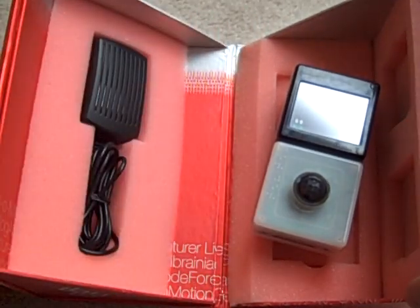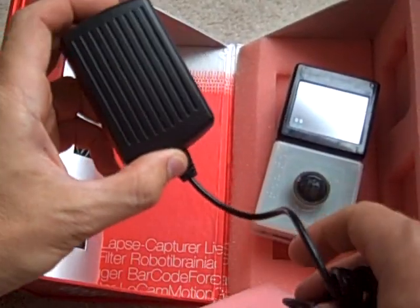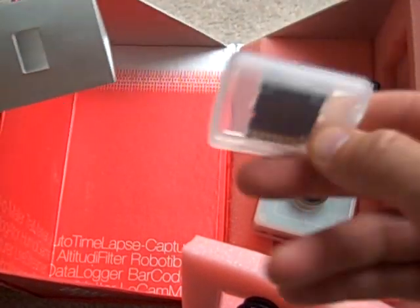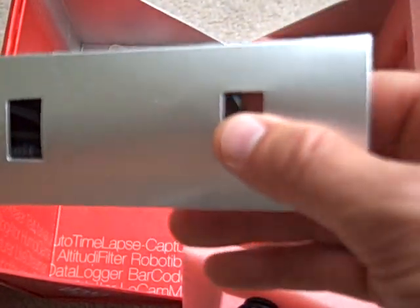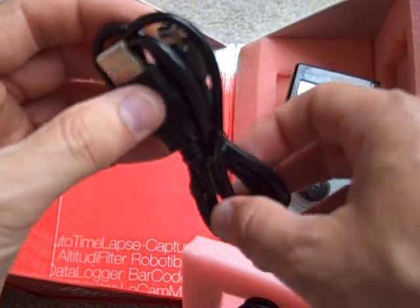And finally there is the AC adapter which helps to charge the Bug Base, a micro MMC micro adapter, and a USB to mini USB cable connector.